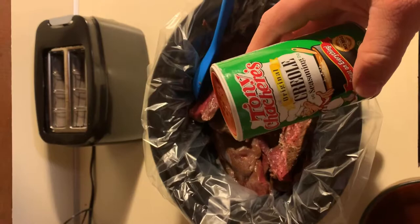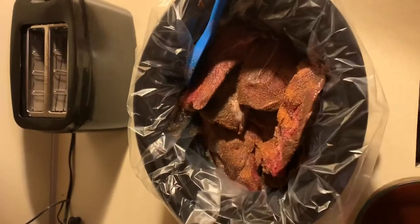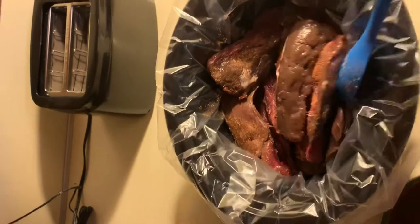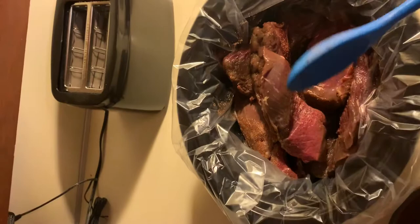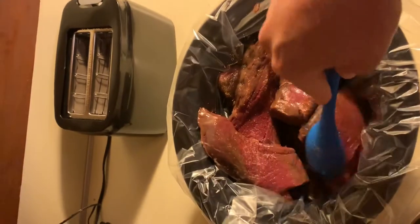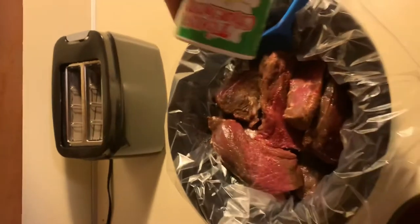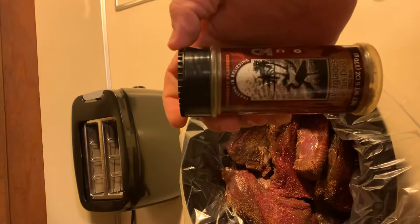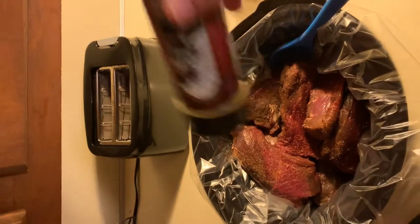I'm going to add a little bit of creole. It didn't quite thaw out all the way — I should have left it out a little bit longer, but I put it in the refrigerator before I went to bed last night. I put a little bit more creole in there and some cactus dust. It's got a good smoky flavor and gives it a little bit of a fake smoke flavor.